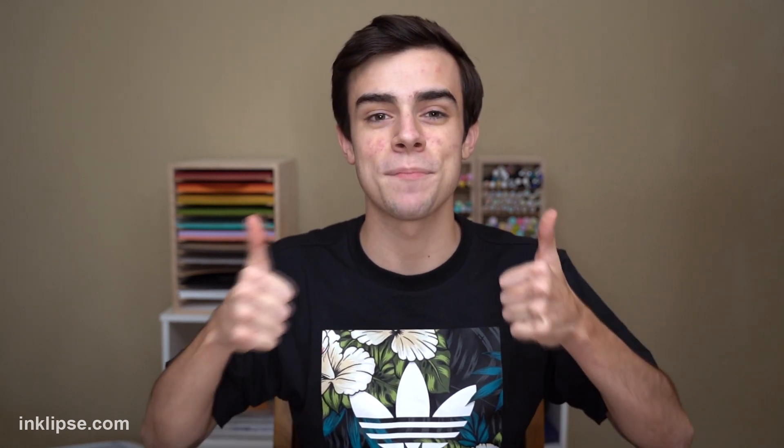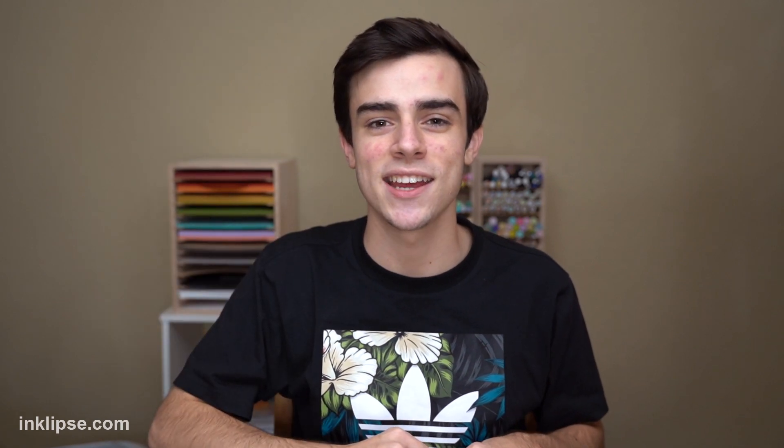Alright guys, I hope you really enjoyed my five craft room tips! Be sure to leave your tips down below if you've created a craft room or space — I would love to hear what you think, especially as we create my new space. Be sure to give this video a big thumbs up, click that subscribe button down below, and I'll see you guys for another video very soon. Have a great day! Bye!